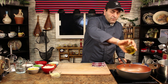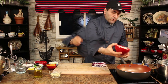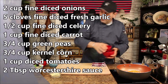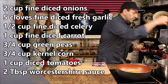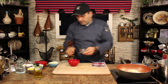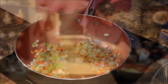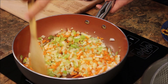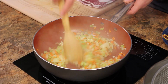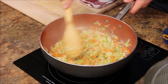We're going to sauté the onion, garlic, celery, and carrot. Put the onion, carrot, garlic, and celery in. Voilà — vegetables are almost ready, nice and sautéed. Now we're going to add the meat.